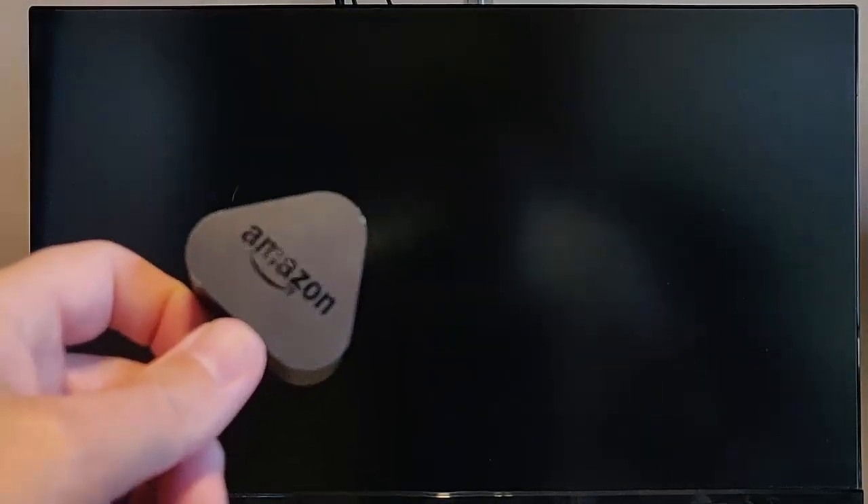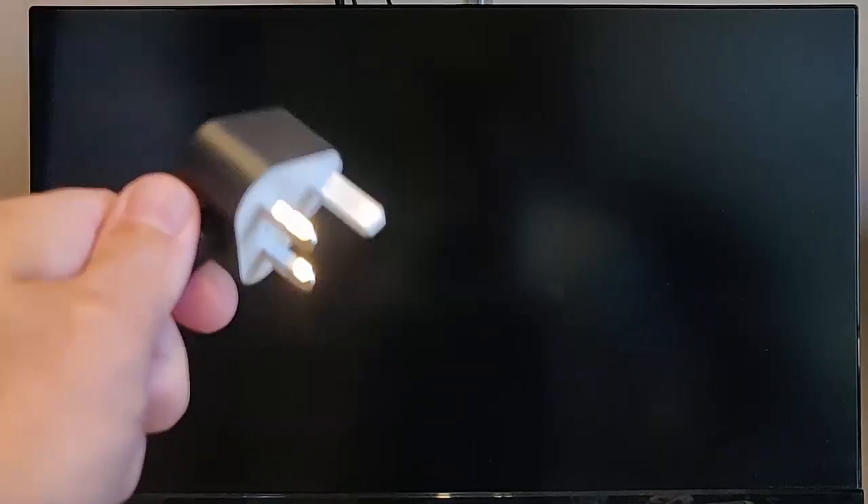You can also try unplugging your Fire TV Stick and leaving it unplugged overnight, or for at least 12 hours, just to let the whole thing cool down and let all the chips inside drain the power. Then plug it back in and try again.